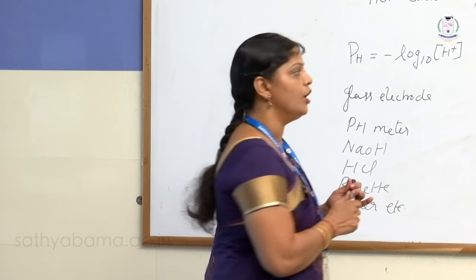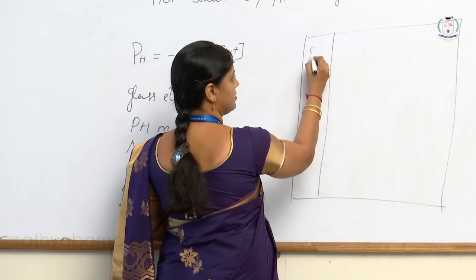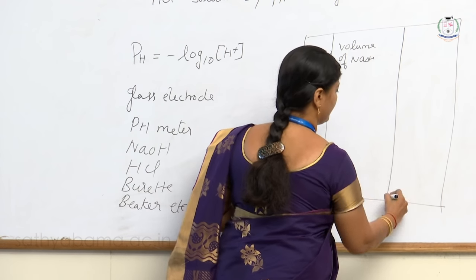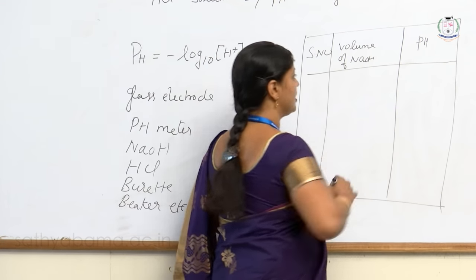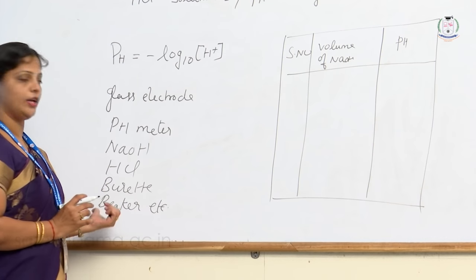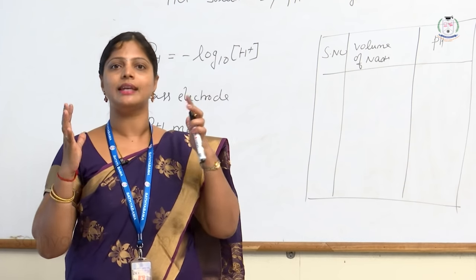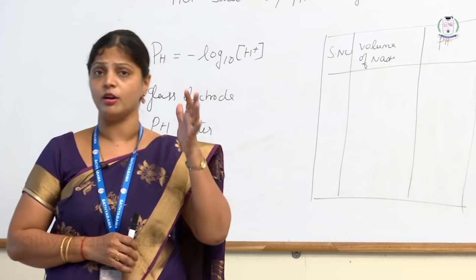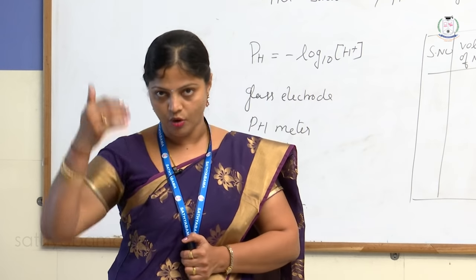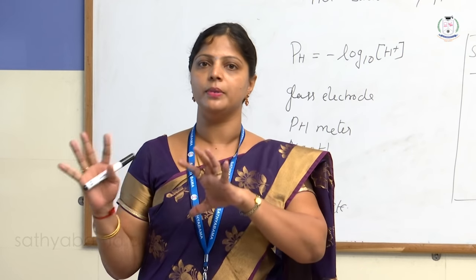Here we do not perform ordinary volumetric titration with titration 1 and titration 2 — there is only one titration. We will measure the pH of the solution by adding sodium hydroxide from the burette to the HCl solution taken in a beaker. We will measure the end point from a graph. We are not calculating the amount, only the strength of H⁺ ions present in the HCl solution using the pH meter. After the demonstration, I will tabulate all values, draw a graph, calculate the end point, and complete the calculations.